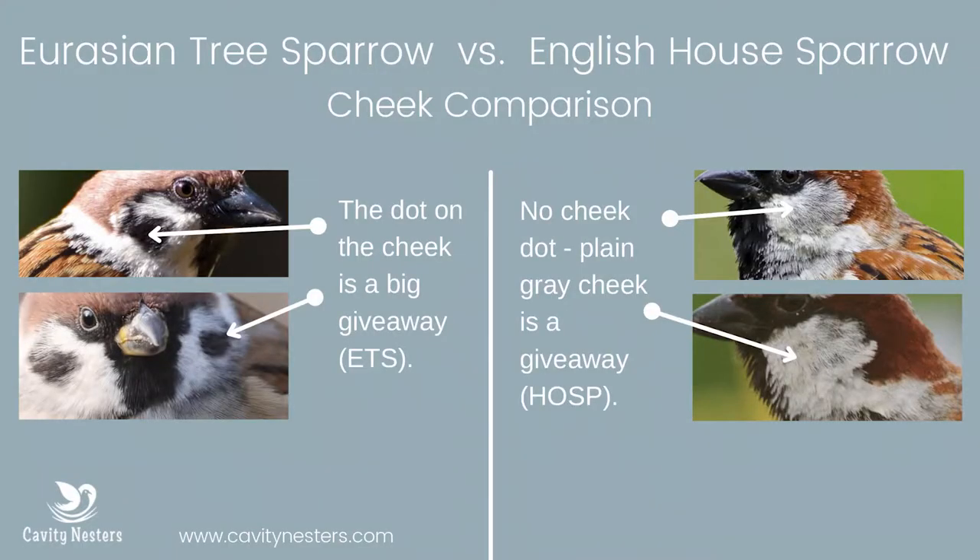One of the easiest, quickest ways to tell the difference between a house sparrow and a Eurasian tree sparrow is just looking at their cheek. The house sparrow is going to have a plain area on his cheek, whereas the Eurasian tree sparrow will have a dot — and you can see that here in this picture.